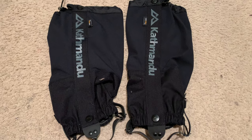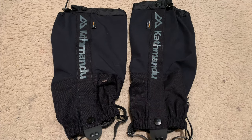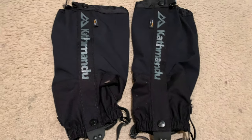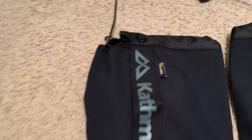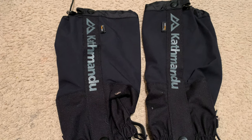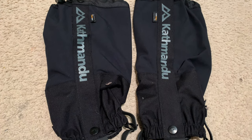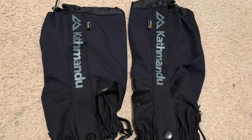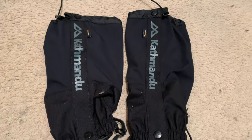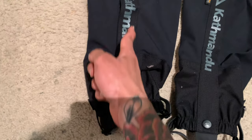Alright guys, I have now purchased these leg gaiters. The size is medium, and the fabric here feels and looks pretty solid. This is obviously the new version, and I have used an older version in the past.